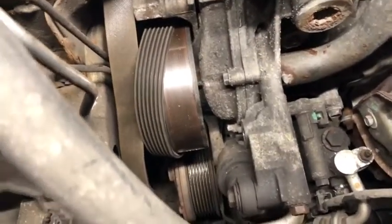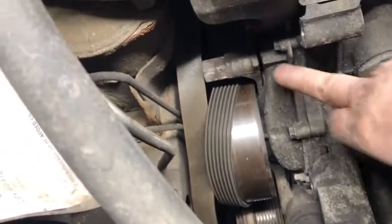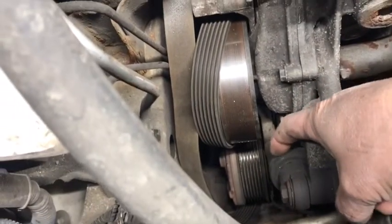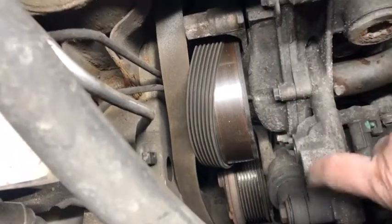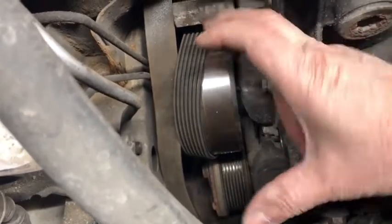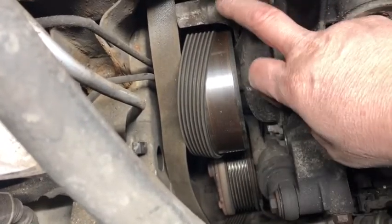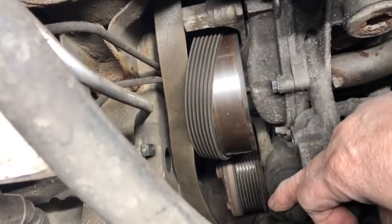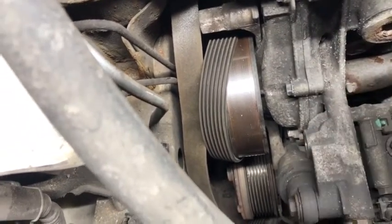I want to take a moment to look at this. What you were turning earlier to release the tension is this 19 millimeter bolt here. When you push it toward the back of the car, you essentially push the tensioner up to loosen the belt. This piece here is the tensioner — it pivots and keeps the belt in tension. When the tensioner goes bad, it's a lot of work to remove. To remove the tensioner, you may also want to consider removing the water pump at the same time — it's quite a bit of work.